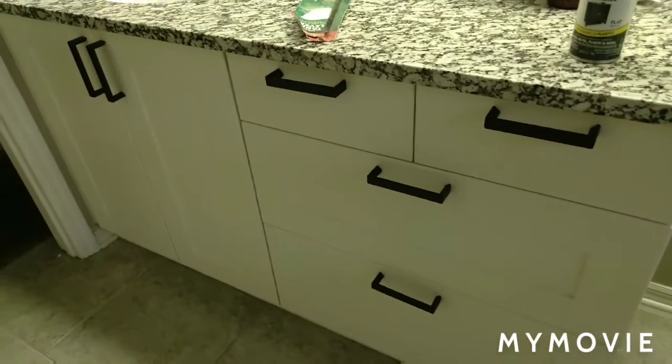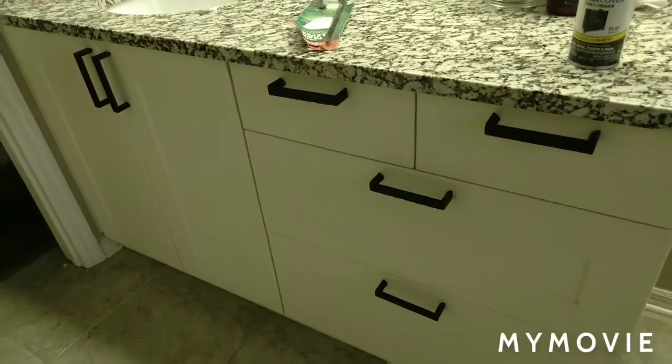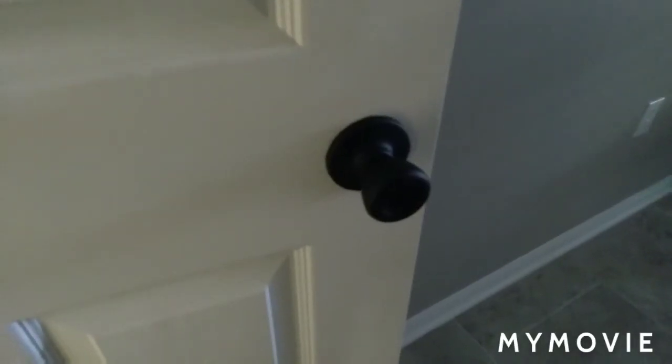I did these handles — they were a shiny silver color. Here you'll see an example of the doorknob before, and then I'll show you a transformed doorknob that I painted and the difference. Right here is the difference of painting one of these a flat black. Amazing.